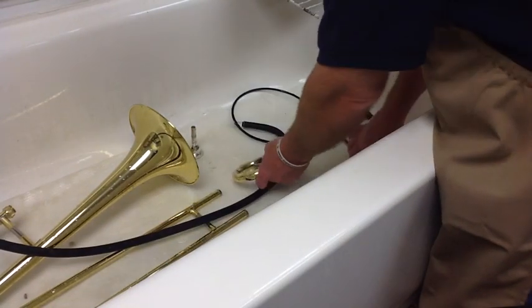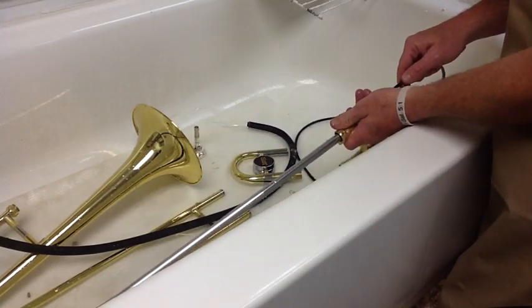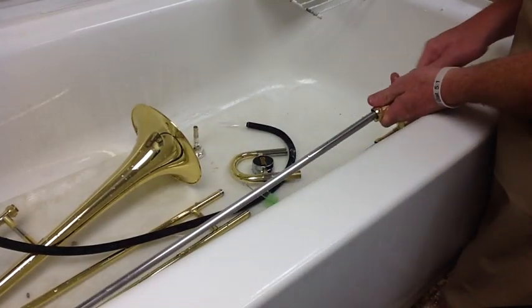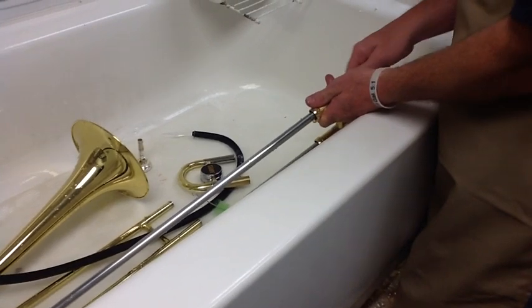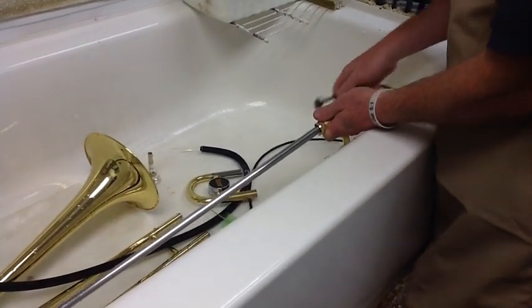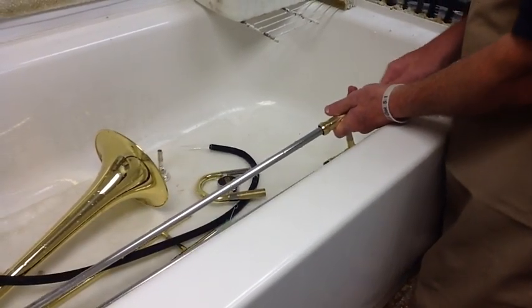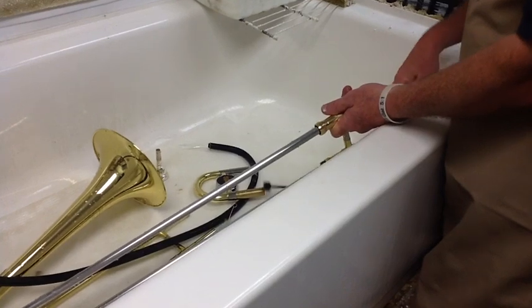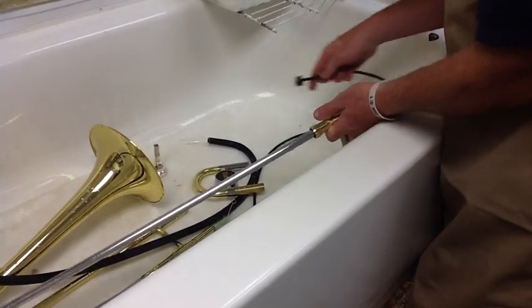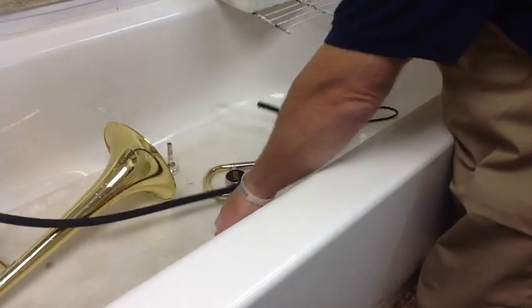Then you want to take your flexible brush, get it wet, and push it gently. Don't force it through your inner slide too, until it comes out at the end. And then through the main hand slide.